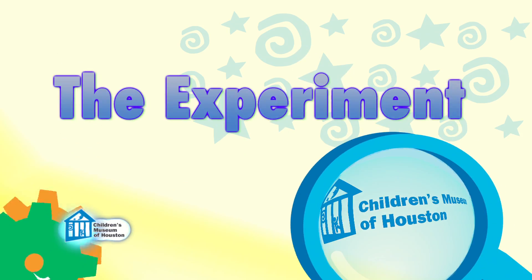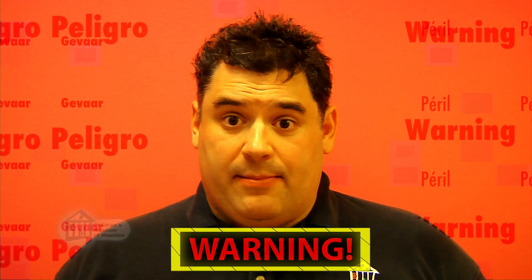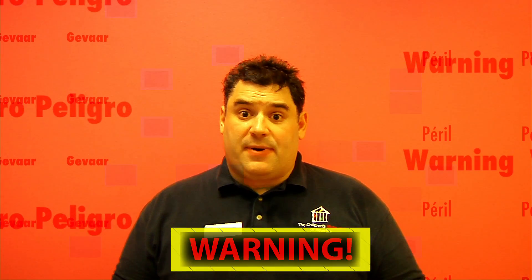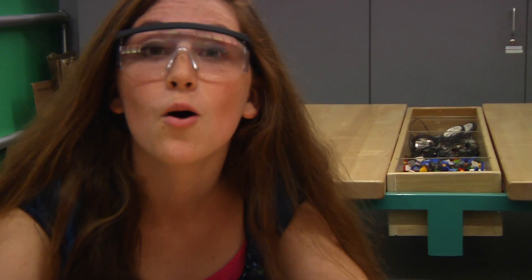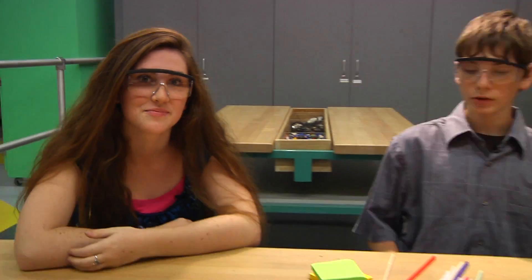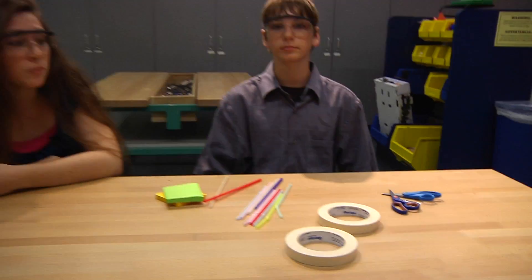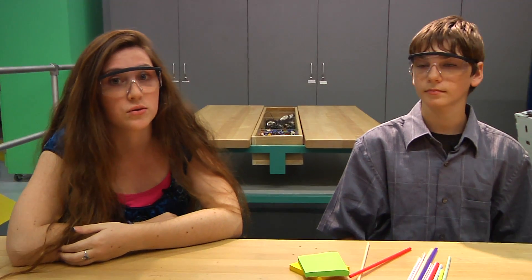Let me show it to you a different way. Before we begin, remember: science is fun, but it can also be dangerous, so always have a responsible adult helping you. We're making mini rockets. You'll need straws, post-it notes, tape, and scissors. And remember to stay safe and never launch your rocket towards someone.